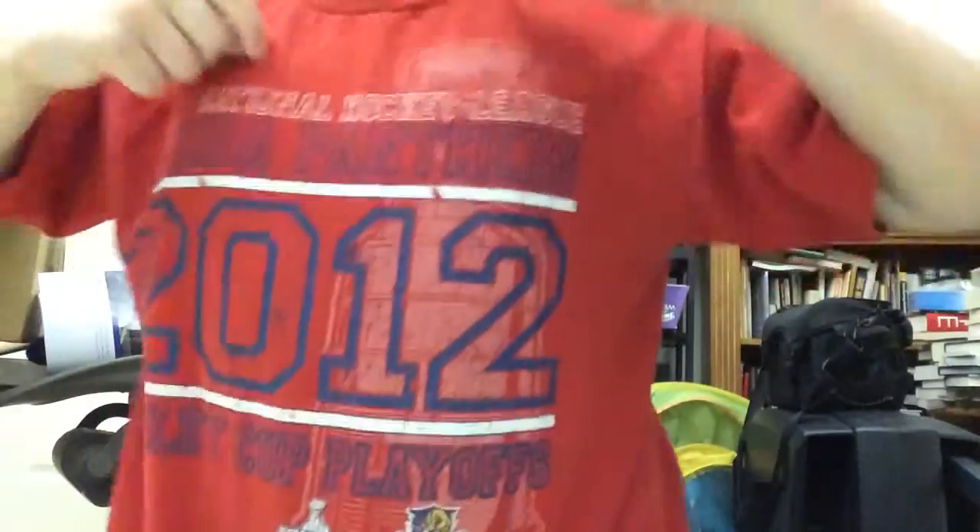All right guys, I want to show you how to make an appearing coin. You don't need any special shirts — I just have a short sleeve Panthers shirt. All you need is your hands and a coin. For this trick I'm going to show it to you guys first and then I'll show you how.